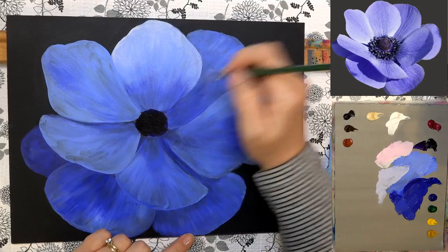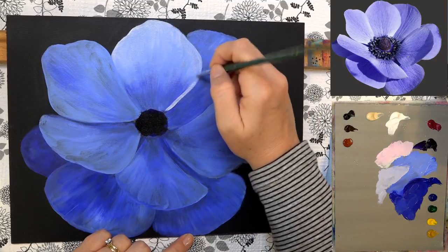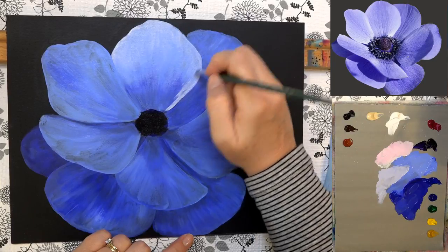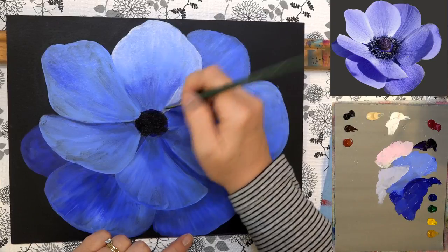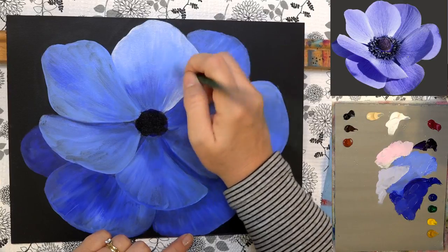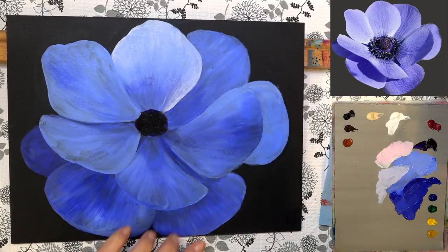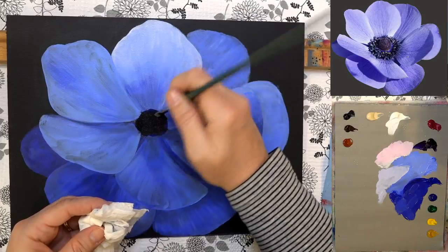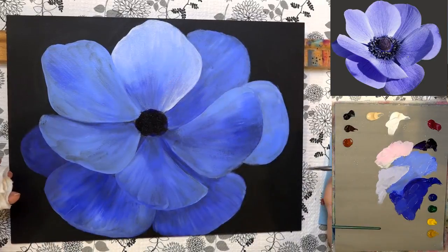There's a nice bright highlight right along there. The nice thing about the smaller brush is it can't hold as much paint, so it quickly runs out of paint and you can just blend out from where you originally put it down. If you need to, wipe it off and dry-brush back and forth to blend.